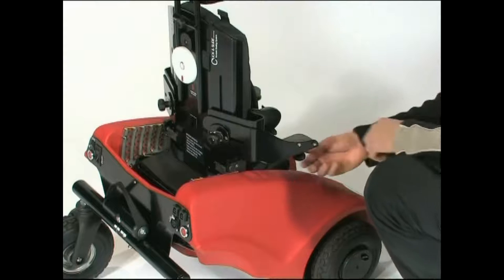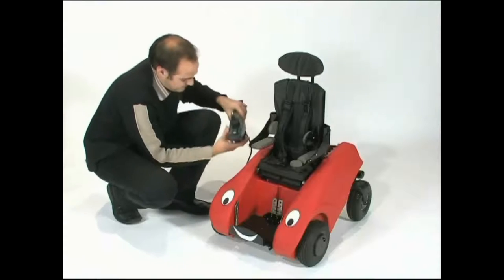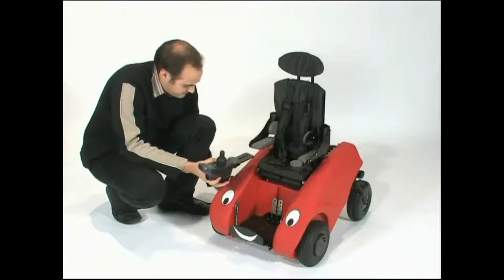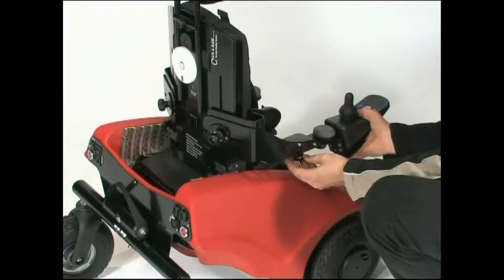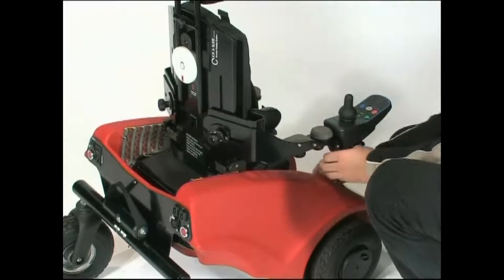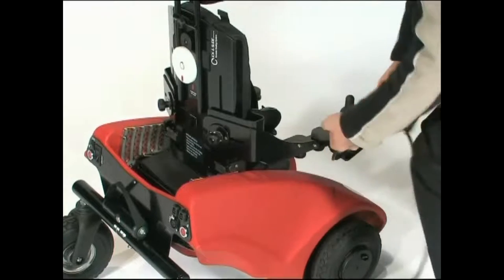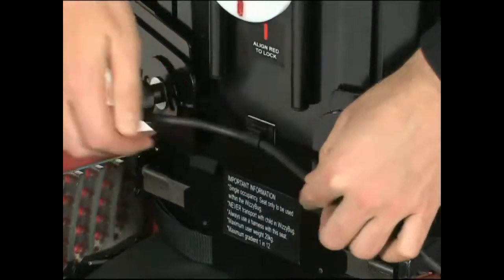To fit the joystick, remove the screw at the front of the armrest assembly. Slide on the joystick unit and replace the screw and tighten. Take the cable to the back of the seat. Store the cable safely and plug in.